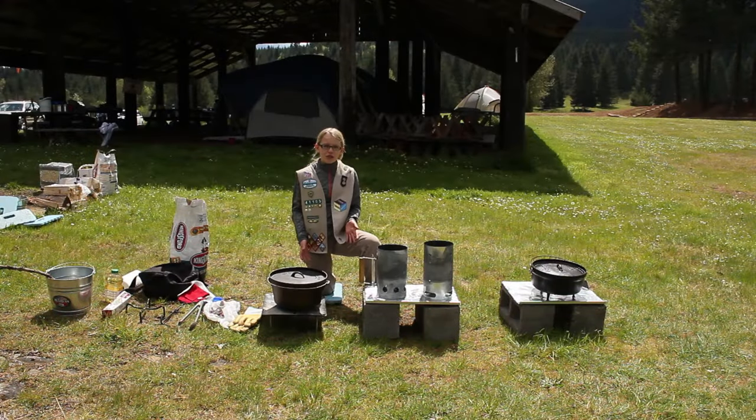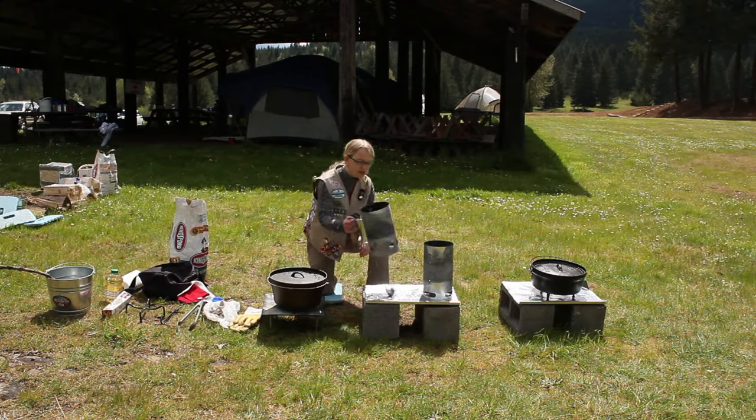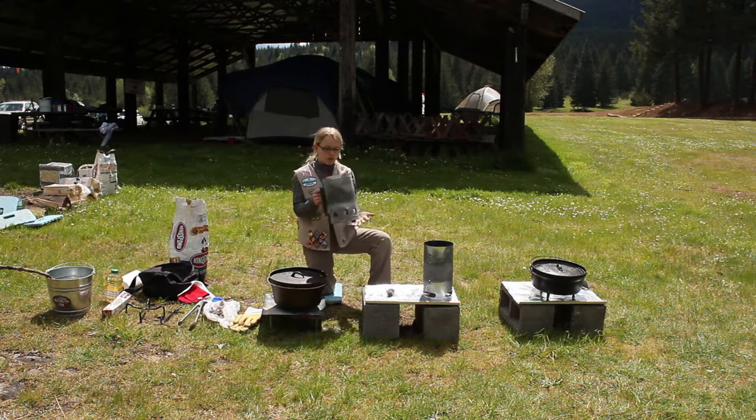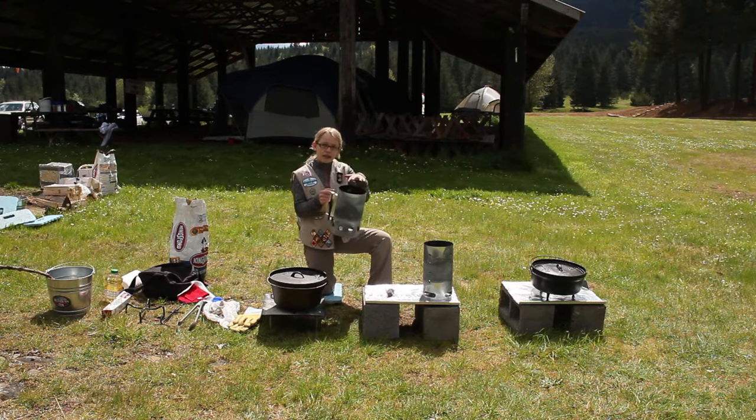Today I'm going to show you what tools and supplies you're going to need to maintain and use your Dutch oven. First off is the chimney. The chimney is used to heat up briquettes. The briquettes go in here while a fire starter burns down here, heating up the briquettes.